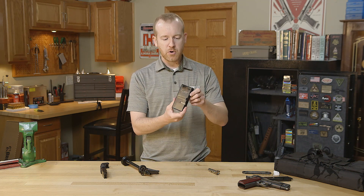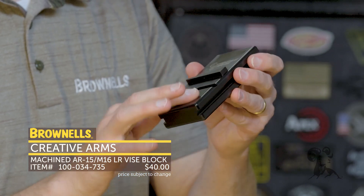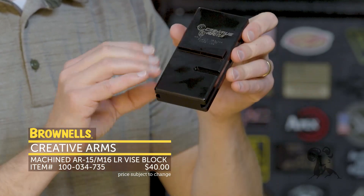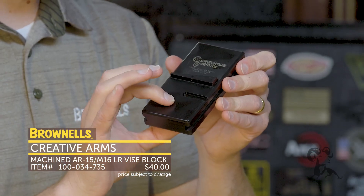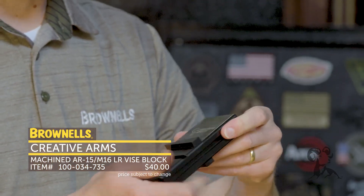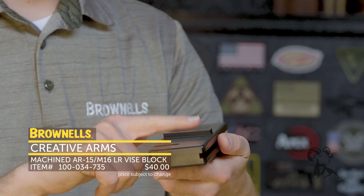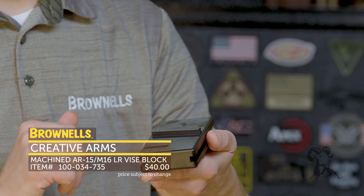New from Creative Arms we have their lower receiver vice block. This is made out of an extremely hard polymer that is beautifully machined. A lot of these blocks you'll get have inconsistent dimensions, or the magwells are cut to different dimensions. These fit beautifully in pretty much any lower we've tried. They're nice and smooth so you're not going to have to fight getting the lower receiver block off your lower receiver, and they're consistently machined.